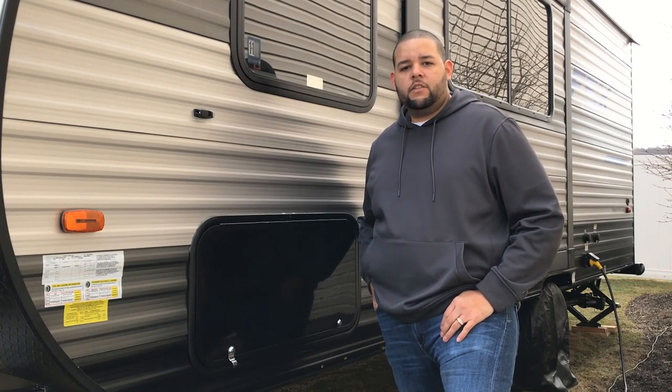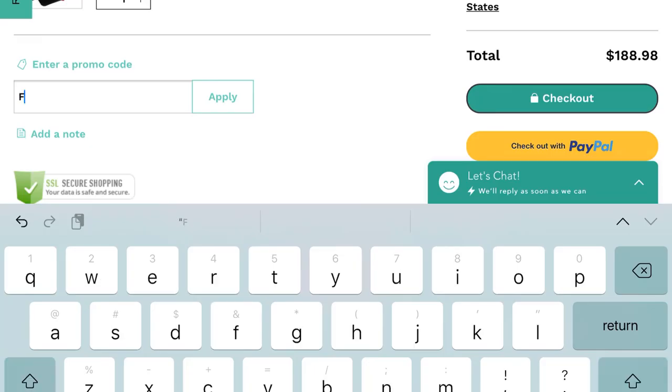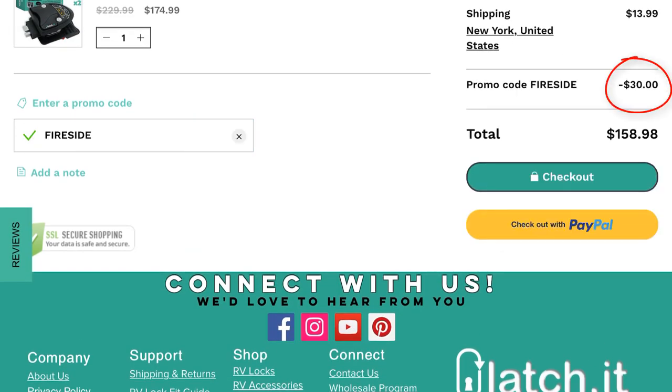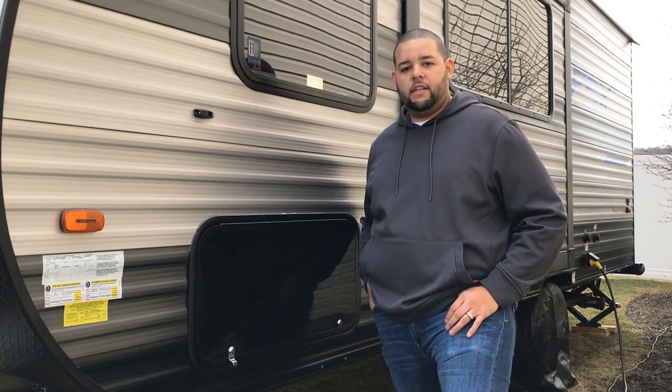All right, there you have it — a nice simple install that will give you that added protection while you're camping. If you decide to go with these locks, make sure to go through the Latchit website and use our Fireside discount code. That code is also good for all of their products, so if you choose to do a keyless door system or any of their other products, make sure to add that at checkout as well.